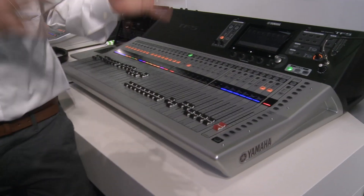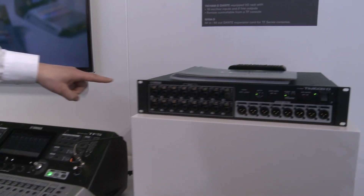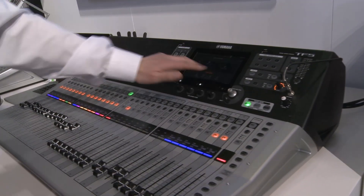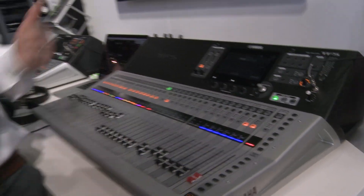We are presenting version 2 and also version 2.5. Let's start with version 2, which we introduced a couple of months ago. That allows us to use these new stage boxes — up to three of those connected via Dante to the console — with quick setup and configuration from the screen. It's a lovely way to expand the system.